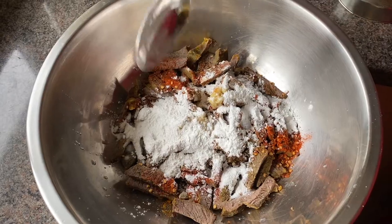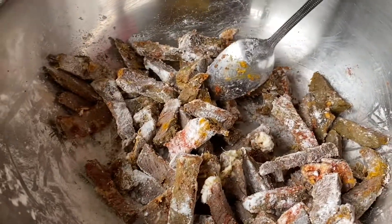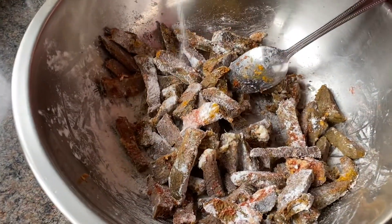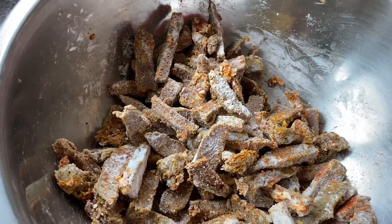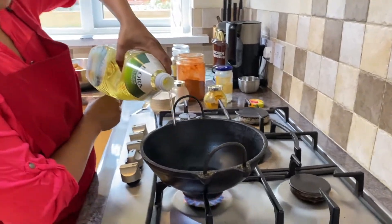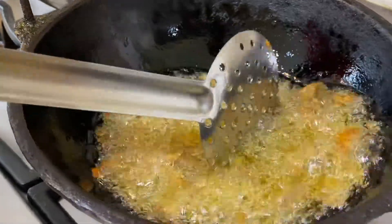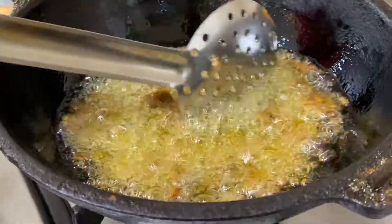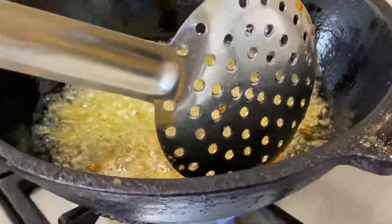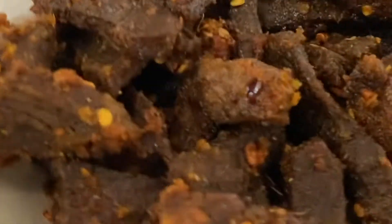Add 1 tablespoon into the pan. Mix it well. I am going to cook the beef. Now our beef is ready.